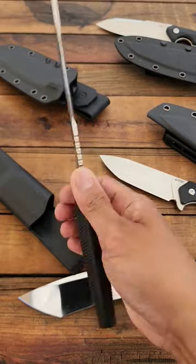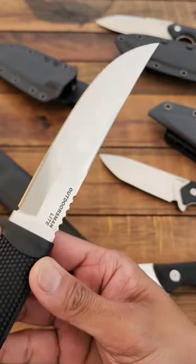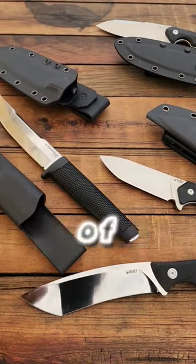And I know y'all are like, Ray, you're crazy. Those aren't crazy materials, but the price is crazy though. And the fit and finish on this, believe me, is amazing. Drop in the comments which one of these is your favorite?